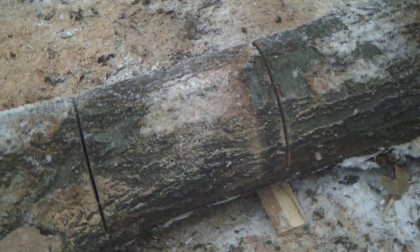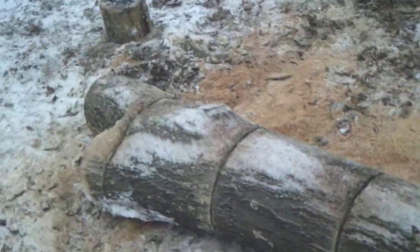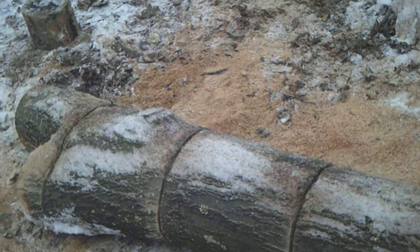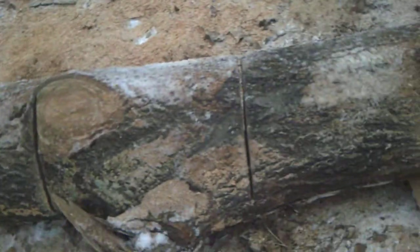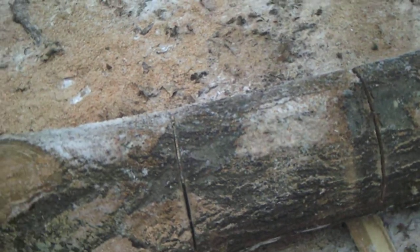Alright, today I'm cutting some red oak and I can't roll it over because there's a big knot down there, a Y in the tree. So I've got to cut it in half with a chainsaw and I don't want to run my bar into the dirt. So I'm going to show you what I do when I have to cut these trees.